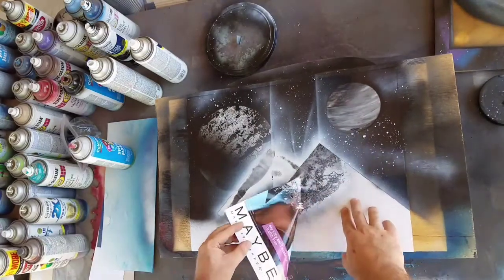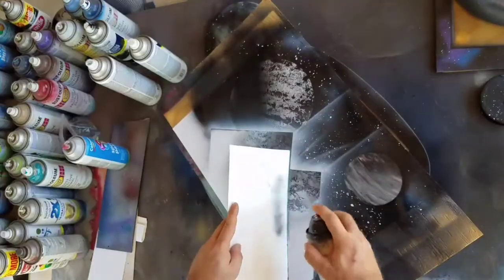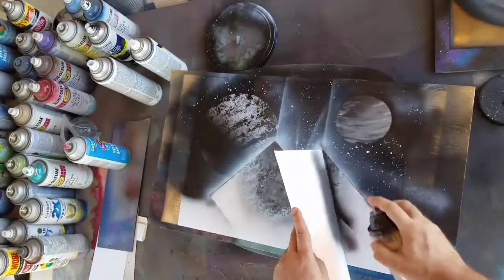Then we remove our paper where our pyramids are going to be, and just take a straight edge to put in your shadows for your pyramids.